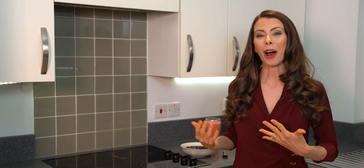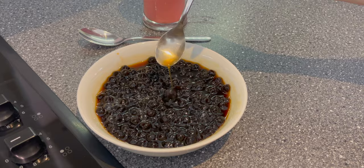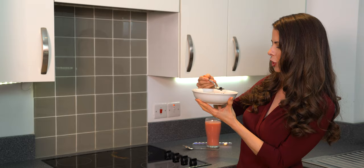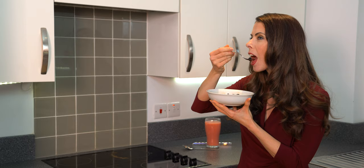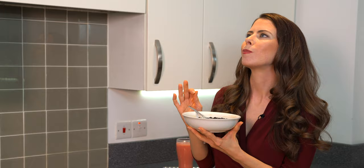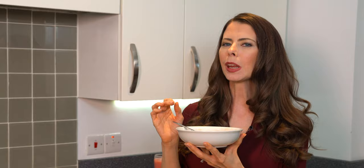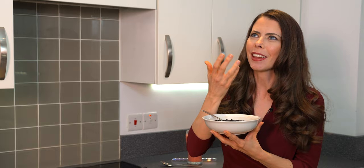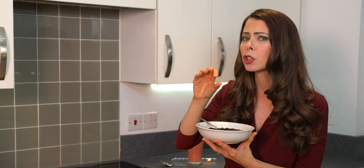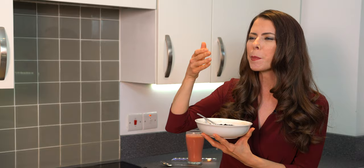The cooked tapioca has been resting in the sugar solution for about 15 minutes. Let's give it a try — it definitely looks amazing. Very nice dark color, a little bit of translucency and shininess. It tastes amazing — the consistency in your mouth is kind of chewy but not too much. It's not hard, crunchy, or overly soft like instant boba can be. It's just that perfect tapioca, that perfect boba.